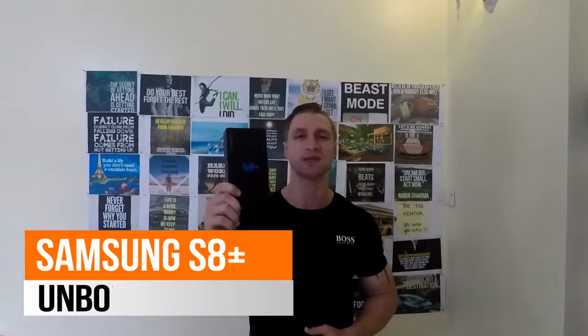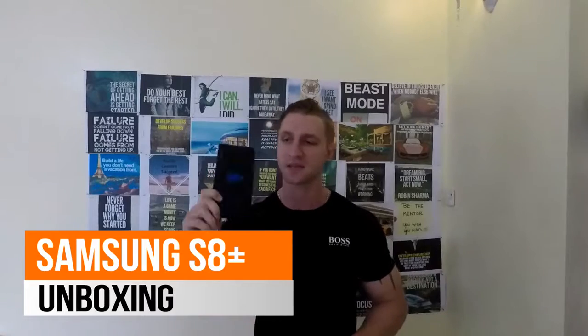What's up everybody, my name is Sheldon and in this video I am going to be unboxing the new Samsung S8 Plus and seeing if it is worth its price tag.